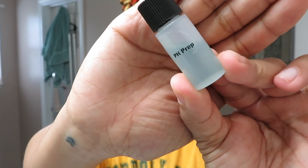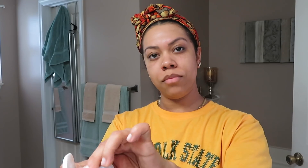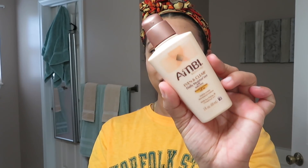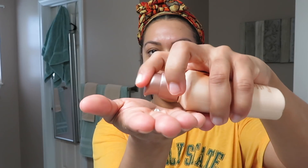To further neutralize my skin, I'm going to use the pH Prep — this just ensures that all of the peel has been removed from my face. The last step is to moisturize. I'm using the Ambi Evening Clear Daily Moisturizer, which has an SPF of 30. Please make sure to use a lotion with sunscreen or sunscreen itself if you decide to leave your house after a peel.